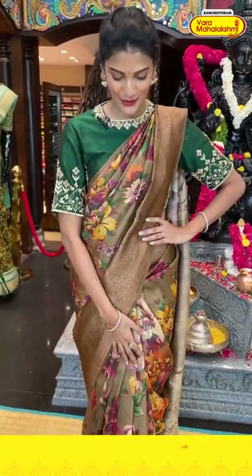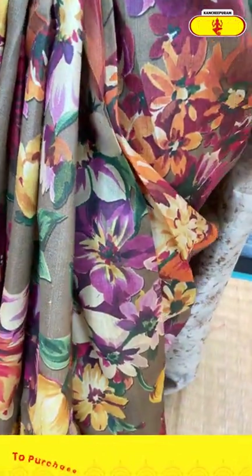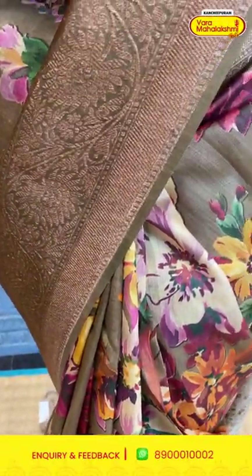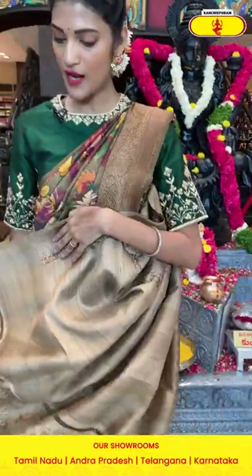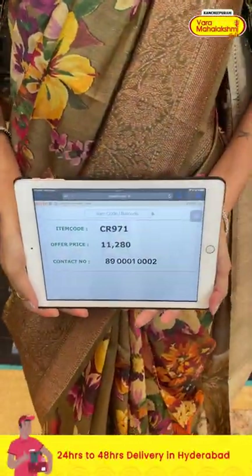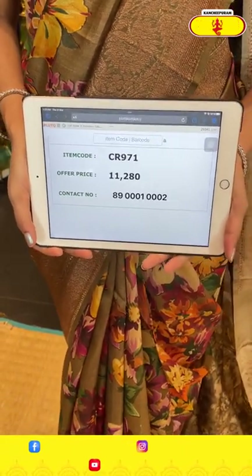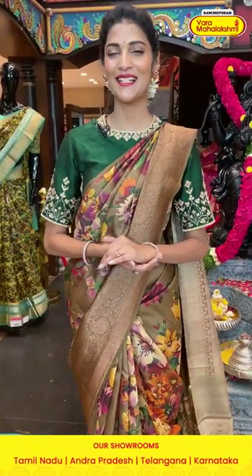I am wearing the beautiful kalamkari printed saree in sage green color, which has floral booties and leaves in multicolor printed pattern all over the entire body. The border has florals, leaves, and cross lines in zari. The pallu has brocade work over it, and we have a contrasting blouse. To buy this one, the item code is CR971 and the offer price is eleven thousand two hundred and eighty rupees. Send the screenshot to 89001-0002.